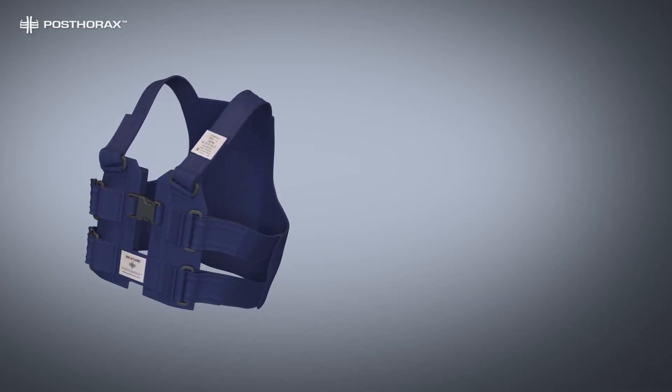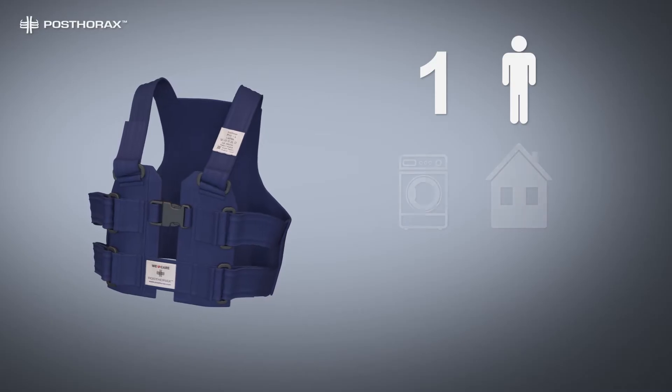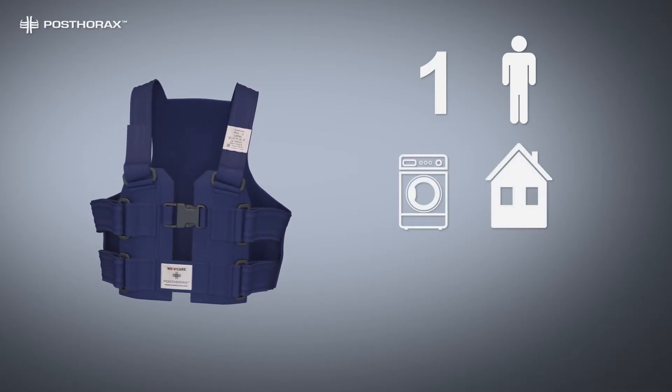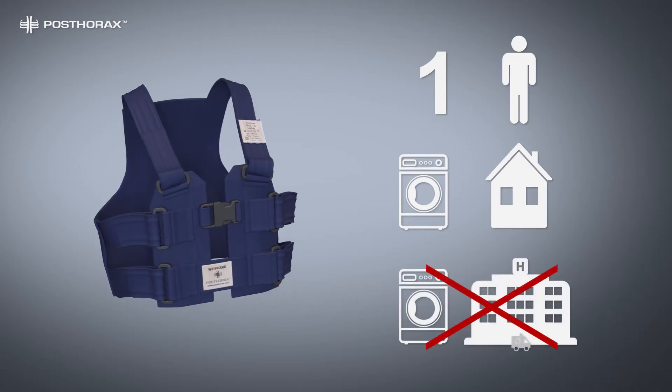The Pro Support Vest is a single patient product. It can be washed in a patient's household, as directed in the washing instructions. It is not suitable for the hospital laundry.